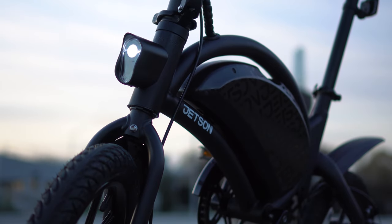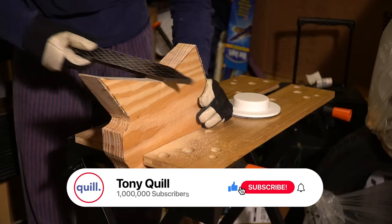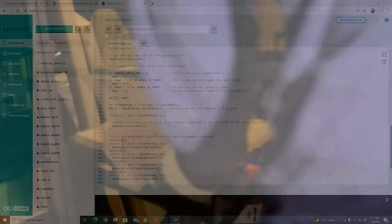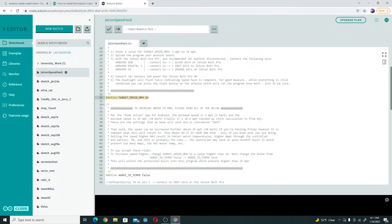If you guys found this hack helpful, please subscribe and like my video, as even a single subscriber brightens my entire day. Make sure to leave any questions in the comments — I can understand that some of these parts can be complicated, such as setting up the Arduino, so I'll be sure to answer every single question you guys have.